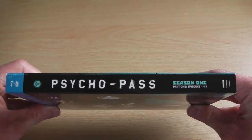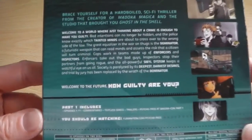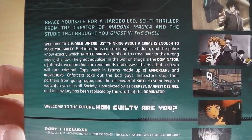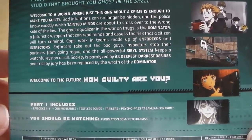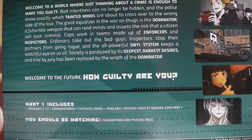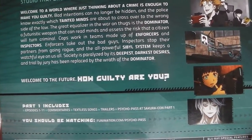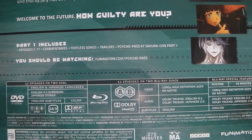The same information can also be found on both sides of the spine. Then, more importantly, on the back we've got the synopsis of the series as well as several screenshots, and yet again it mentions that Part 1 includes episodes 1 to 11, several cast commentaries, textless songs, and trailers.